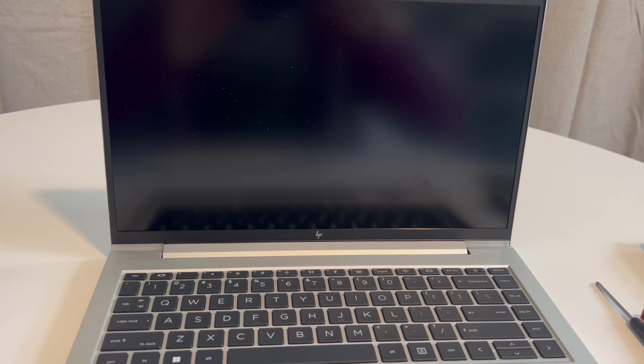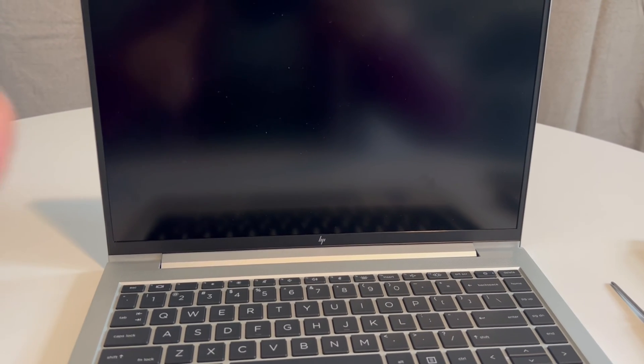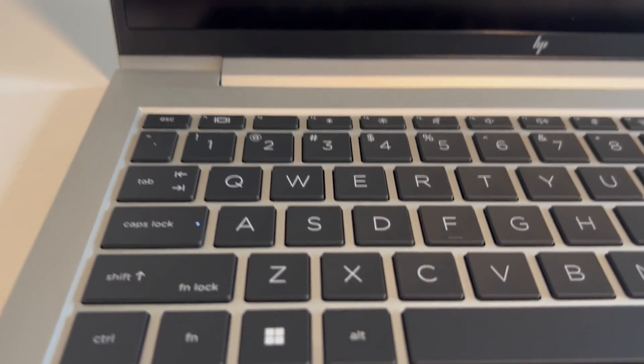Hi, I'm Liz. I'm an HP certified technician and we're going to go over what to do when your screen is black and you are getting an LED code of 3-2.